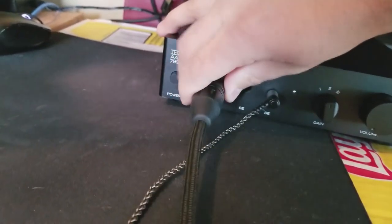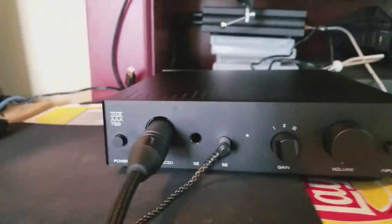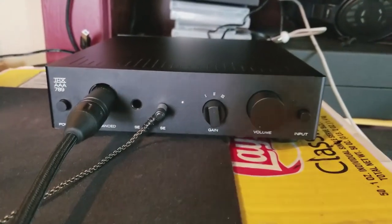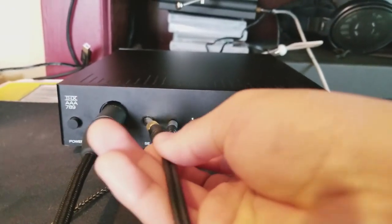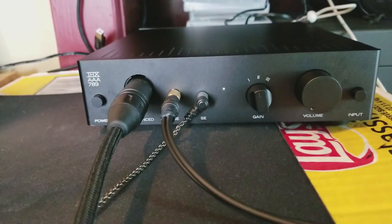I hate drivers. I tried finding a driver for my X1, I installed it but it doesn't work, or it's not as good as I thought it would be. So I'm just sourcing it from my computer's 3.5mm headphone jack. Anyway, that's the review.